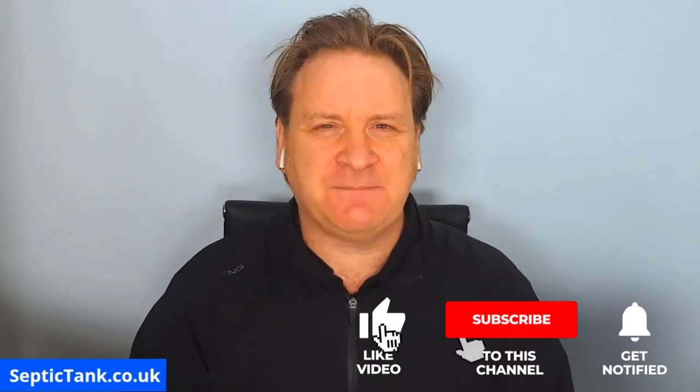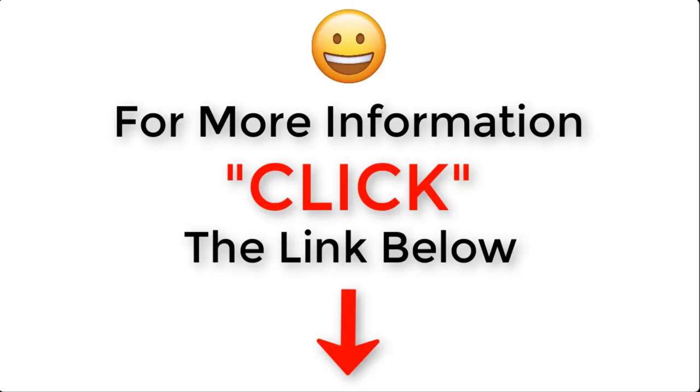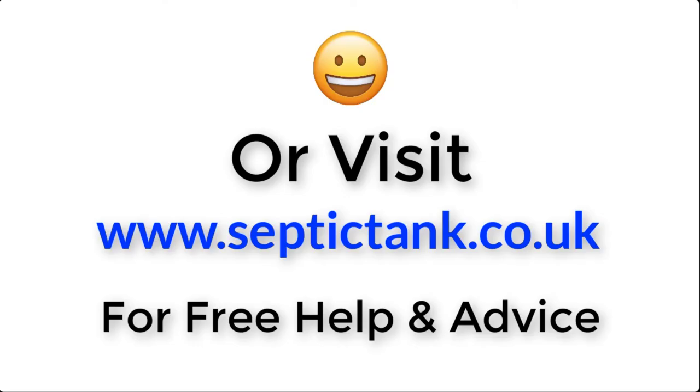Thank you for watching. For more free help and advice, visit septictank.co.uk, which has loads of free videos, or search 'Septic Tank TV' on Google to find my YouTube channel with lots of free content. Subscribe to the Septic Tank TV channel for a chance to win a free septic tank and soak away kit. Click the link below this video or visit septictank.co.uk for free help and advice.